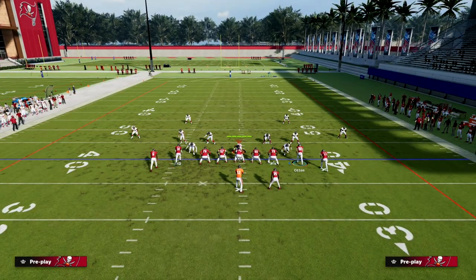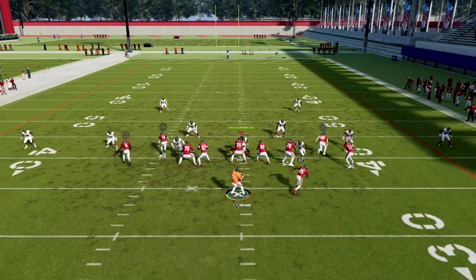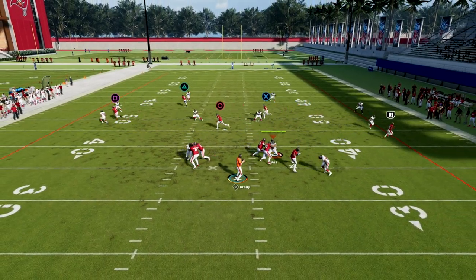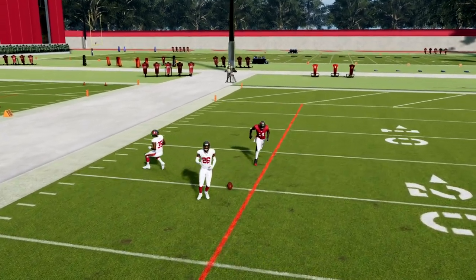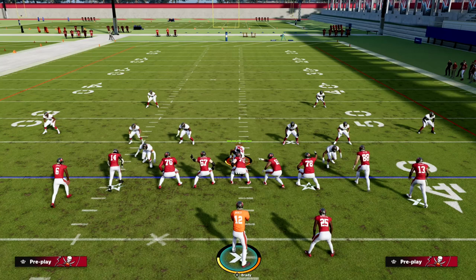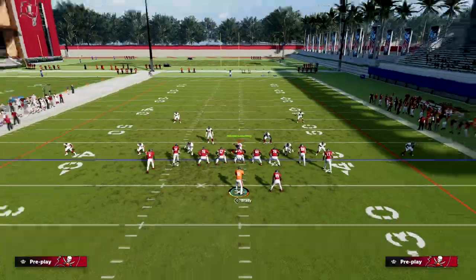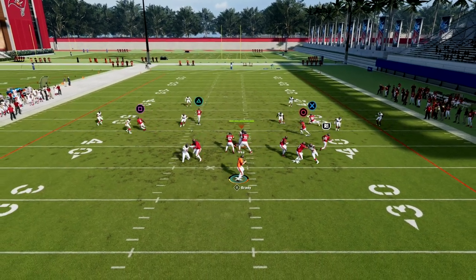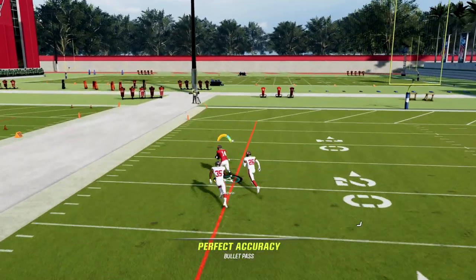The first setup is cover four drop. This setup right here where they base align and press is very popular, and this play will stock bomb it. What you'll see is this corner route — if I free form it over the top, this will bomb a pressed quarter. So if they're pressing out of their cover four, you should see this get over the top.